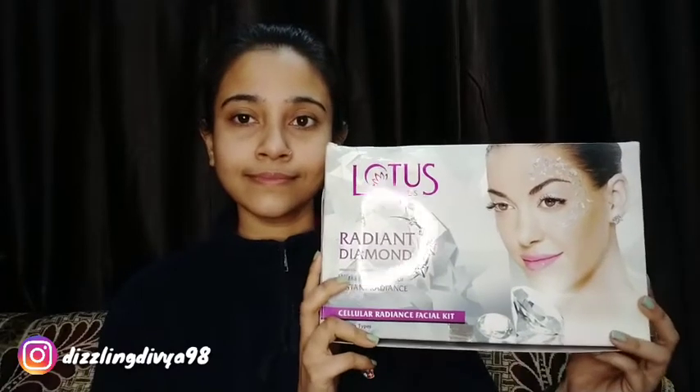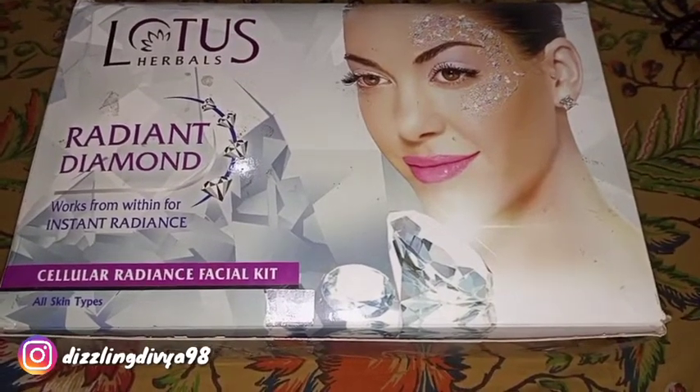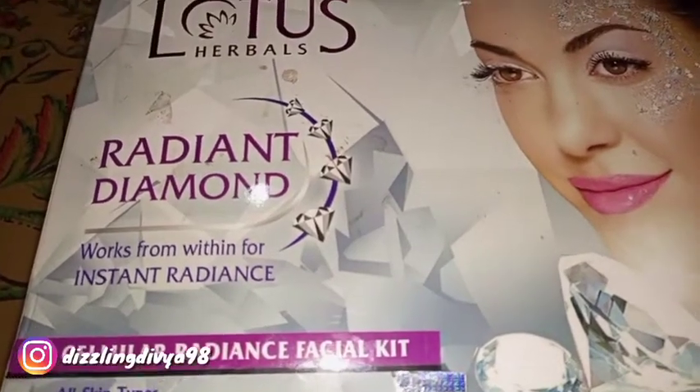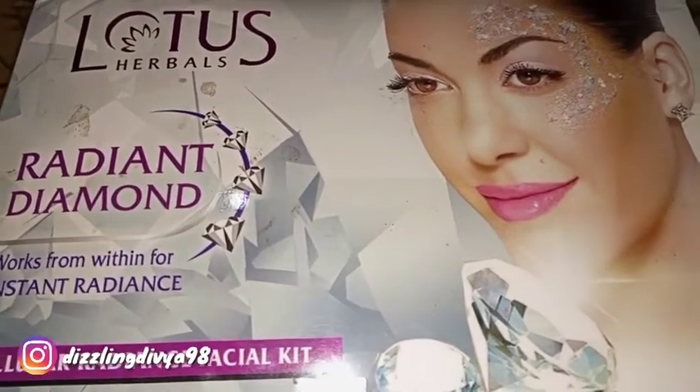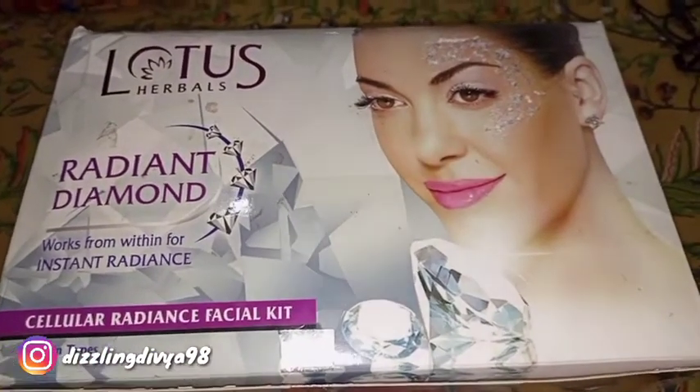Hello everyone, this is me Divya and welcome back to my channel Dizzling Divya. I am sharing with you in this video Lotus Herbals Radiant Diamond Facial Kit, which provides instant radiance and suits all types of skin. Today I will share a review plus demo, so let's start the video.